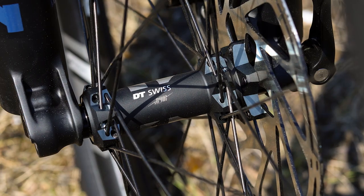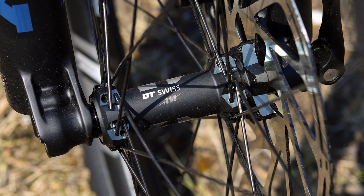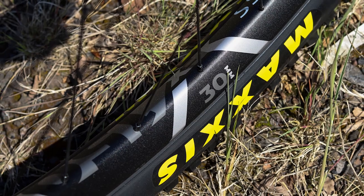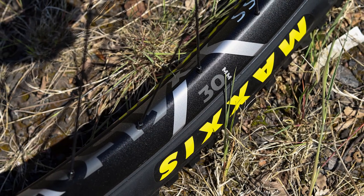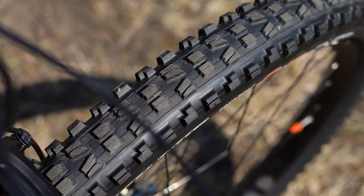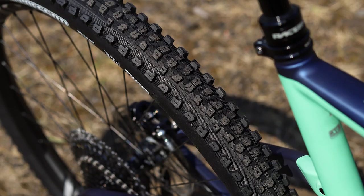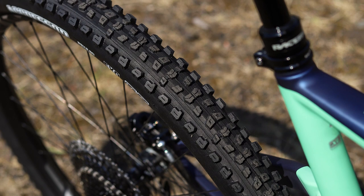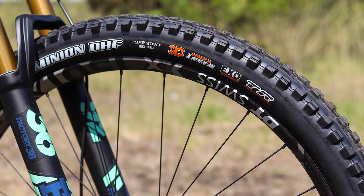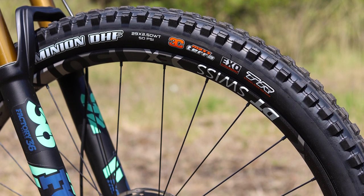You get DT Swiss wheels on all of the bikes with wide 30mm internal width rims that give great support for the tyres. The tyres are all high quality, with a Maxxis Minion DHF up front and an Aggressor on the rear. These are all tubeless ready, so you can get going tubeless out of the box with a grippy aggressive front tyre and a fast rolling rear tyre.